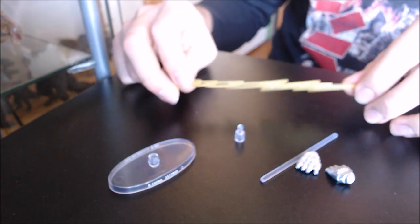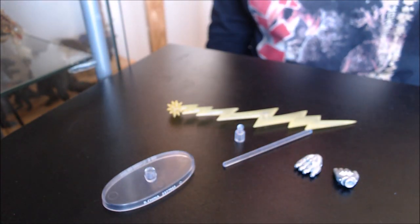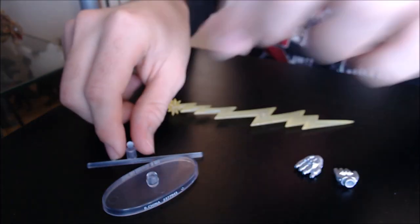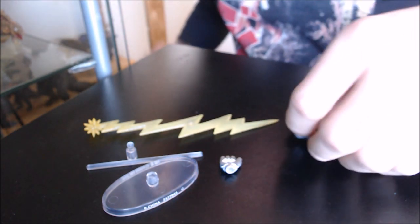Alright, I hope you enjoyed that little montage. I've brought out all the effect parts that come with this figure — this is all you get aside from the box. We have basically all the bits for the stand, a beam part, and two interchangeable hands. Let me take you through them all.